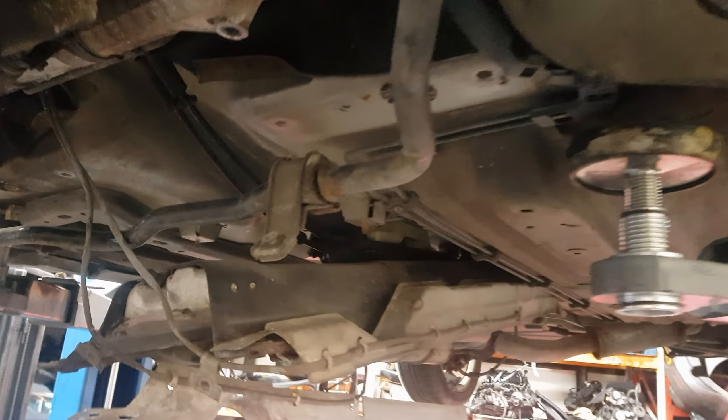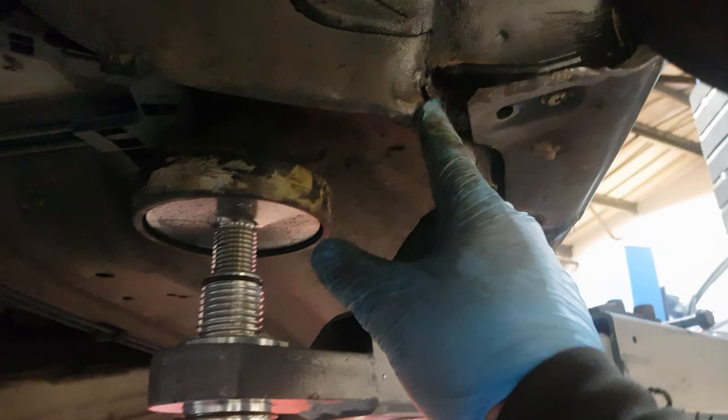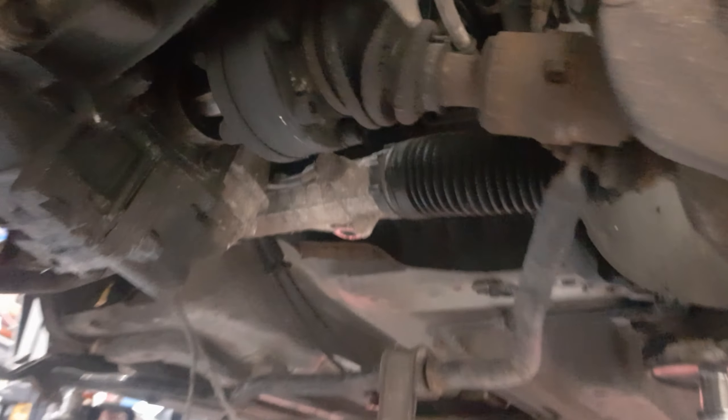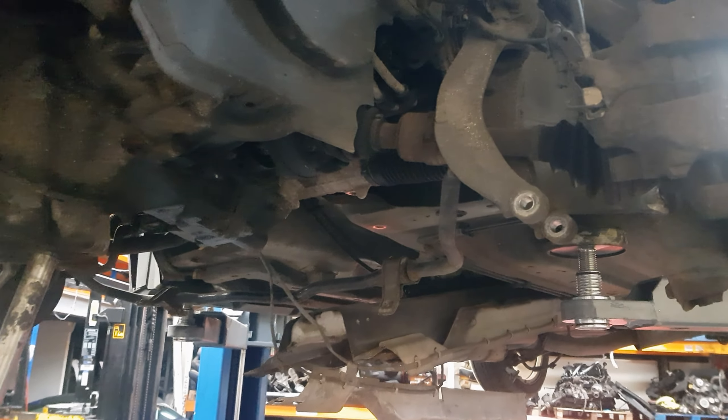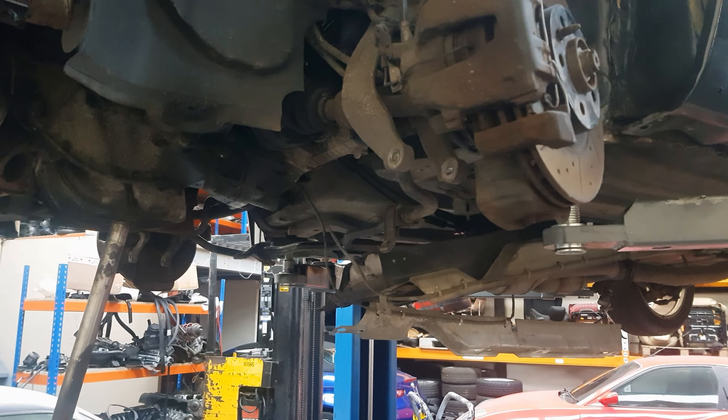And now underneath the car, just so you can see, there's no other impact damage - that's just where the wheels rubbed on there where it pushed it back that far. I've pulled the drive shaft out a little bit further just so we can get the wishbone out without having to take anything else off. So now I'm going to get it all back together.